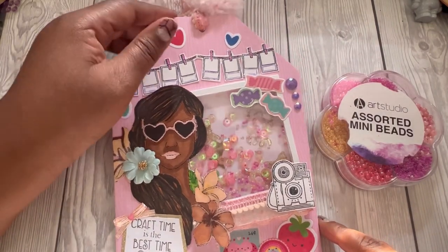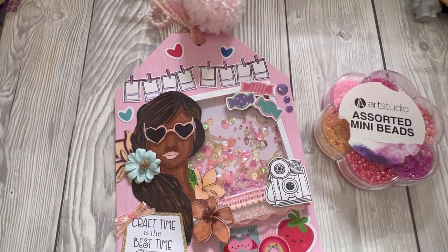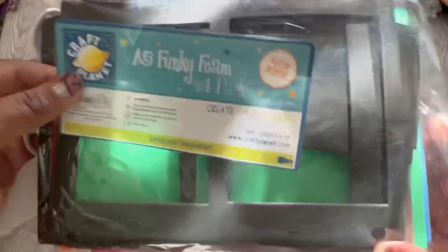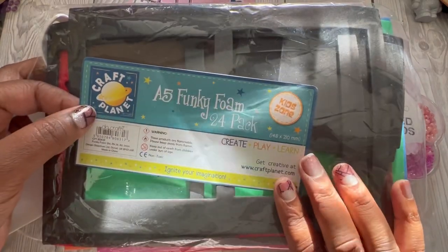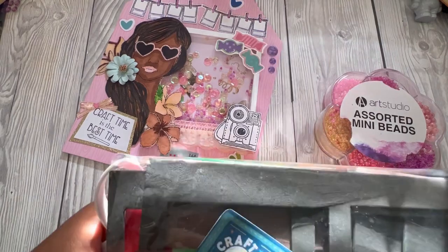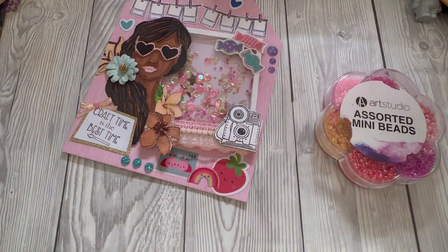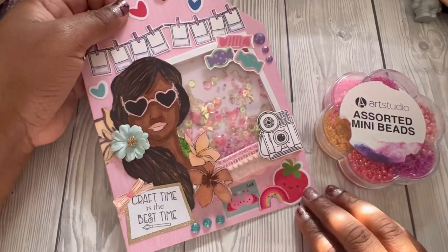I also added in some stars — gold stars — and a little swirly streamer. Let me show you the foam I used: it's A5 funky foam, picked up in the kids section of The Range. I die-cut those and kept the center offcuts for another project.